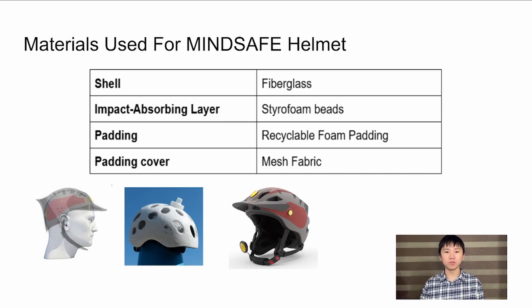My name is Ezequiel Rebel-Sarmiento, and I will be presenting the research results of the MindSafe Smart Helmet. The MindSafe Smart Helmet is made up of three main layers: a shell, an impact-absorbent layer, and a padding. The outer shell is made from fiberglass, a material that is durable and customizable, but it also comes at a higher cost. To improve ventilation, the shell also features air holes that allow airflow to the wearer's head so the wearer does not get a headache due to the heat.